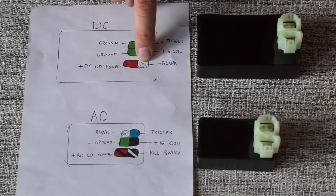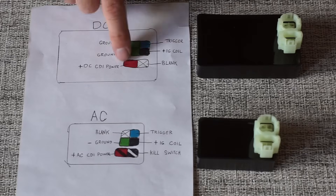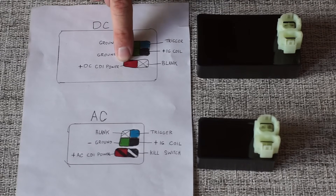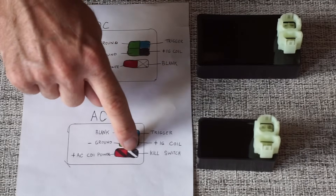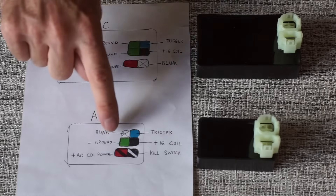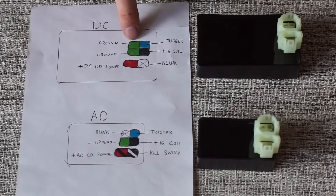The DC CDI box is not going to have a kill switch. This is going to be blank, or rather a kill wire, because all you do is turn your key off — it kills the 12 volts going to the DC CDI box. On an AC CDI box, you have a kill switch that grounds it out, and it's most likely going to be black with a white stripe. On the AC you're going to have only one ground wire; on the DC you're going to have two ground wires.